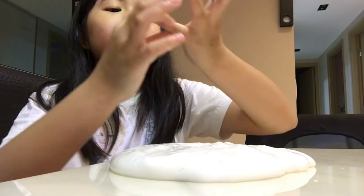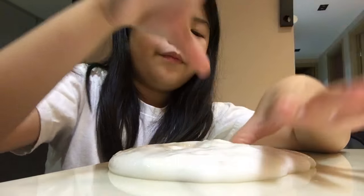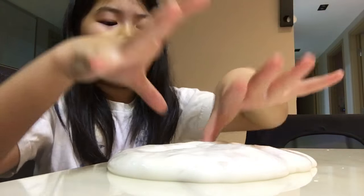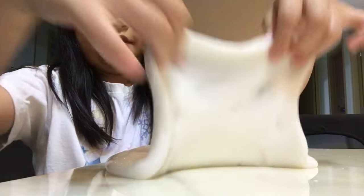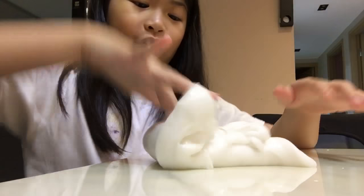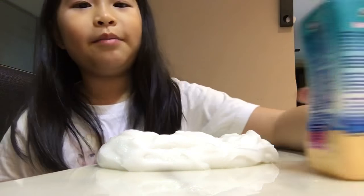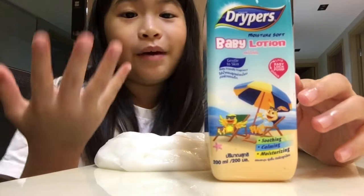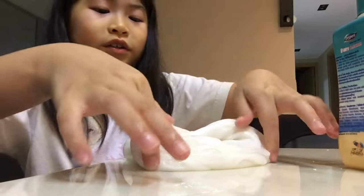Hey guys, it's me Vex. So today I'm going to be doing how to make your slime not sticky without water and activator. There's no way you can't do this — there's a best way I can do this. All you will be needing is baby lotion. It makes it smell good and it makes it a little bit harder so it won't be really sticky.